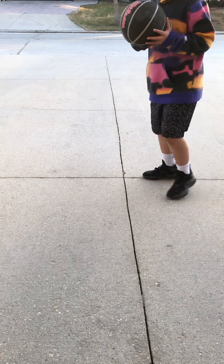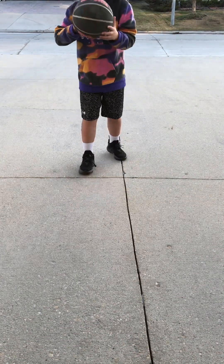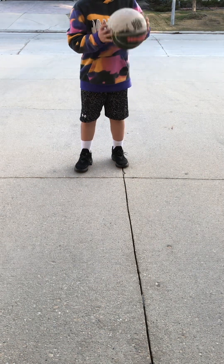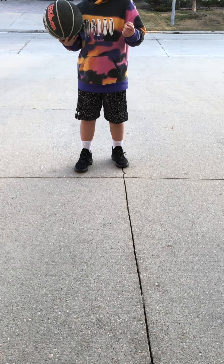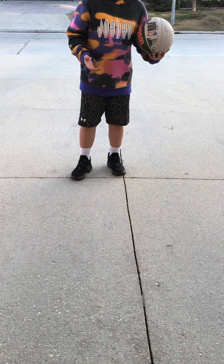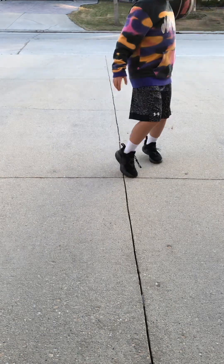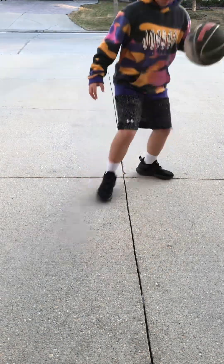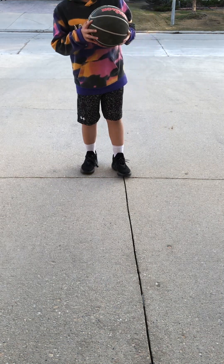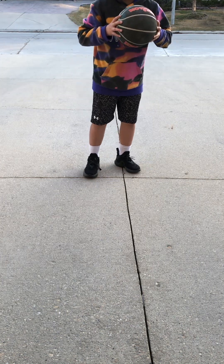Hello everybody, my name is Hutchin, welcome back to my channel. Today I'm gonna tell you guys a very easy-to-learn crossover — or whatever you guys call it — it's based on this pullback. There are many ways to do it and I'm gonna show you guys most of them.